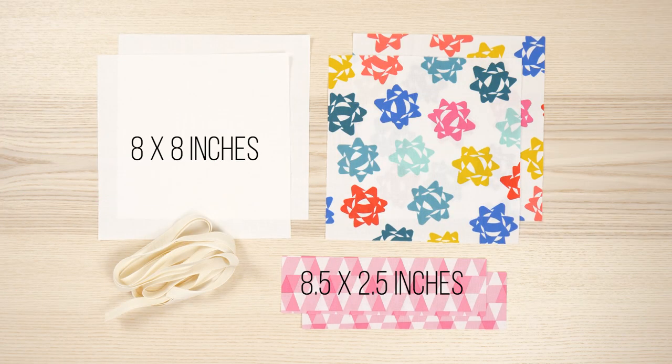Here's what you need: two main fabric and two lining pieces cut to eight by eight inch squares, two casing pieces eight and a half by two and a half inches, and half inch twill tape or ribbon, about 48 inches per bag.